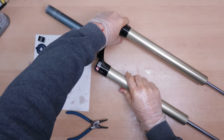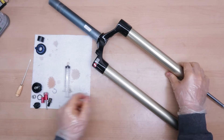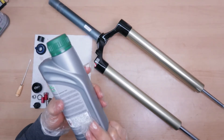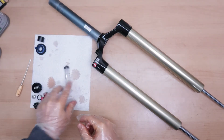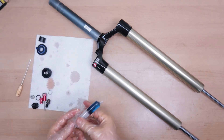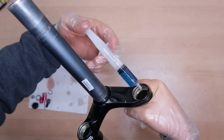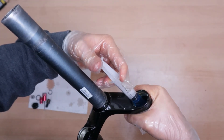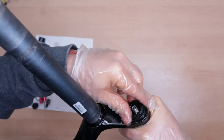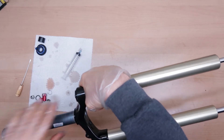Now we can move into the more interesting part. Next thing I will first close the air spring — for this I will need 5 ml of 5W oil just to lubricate the air spring inside, and then we can screw in the top cap. So here I have 5 ml of oil. I will put the uppers at an angle and squeeze it in. And now I am going to screw in the top cap. I am going to fully tighten it in the end when I finish with the compression dampening side.